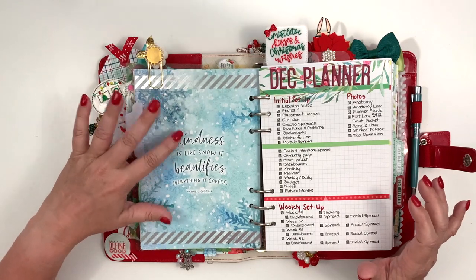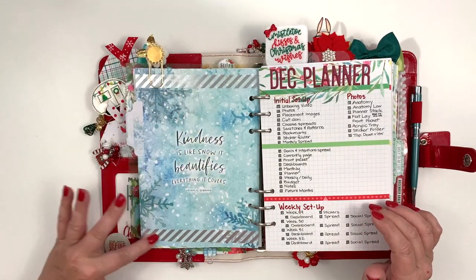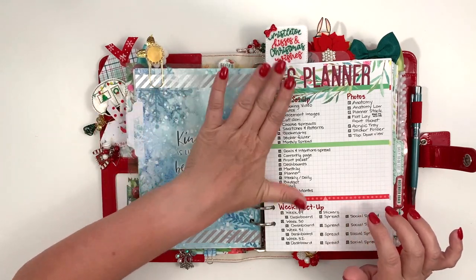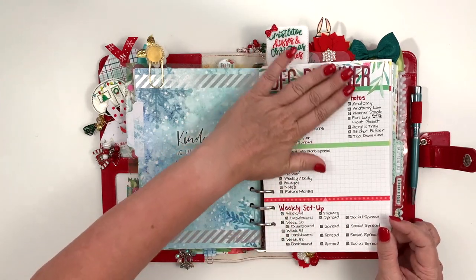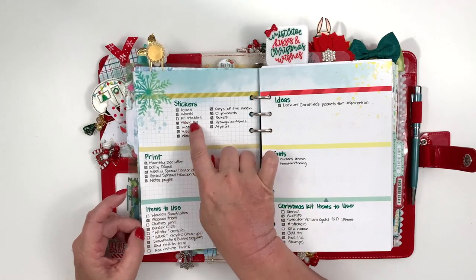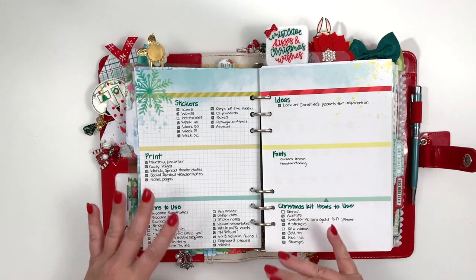I have a dashboard here and I love dashboards — you just stick them down and you have a page. I added this silver washi from the bonus Christmas kit. I do make a list of everything I want to do for my planner, and I'm feeling really good because all the boxes are filled in right now. I have not done stickers from the printables, but I make a list of items I want to use because sometimes when things are sitting in the tray, I don't realize all the stuff I want to do.